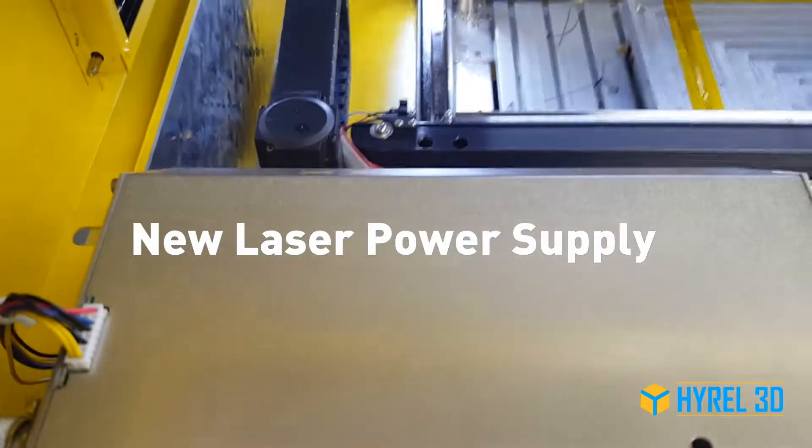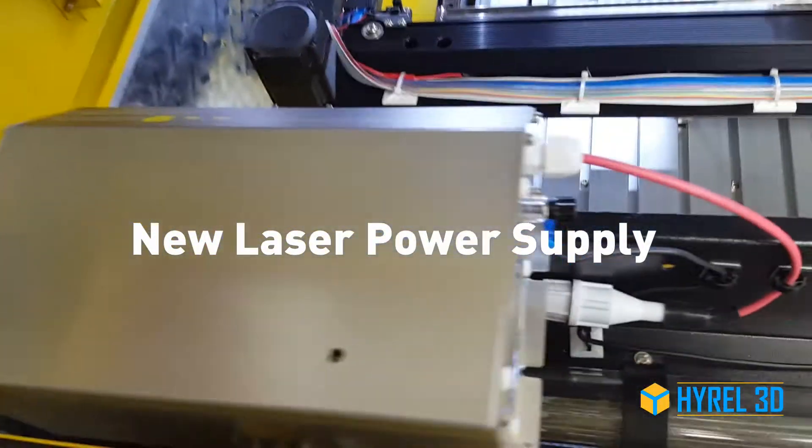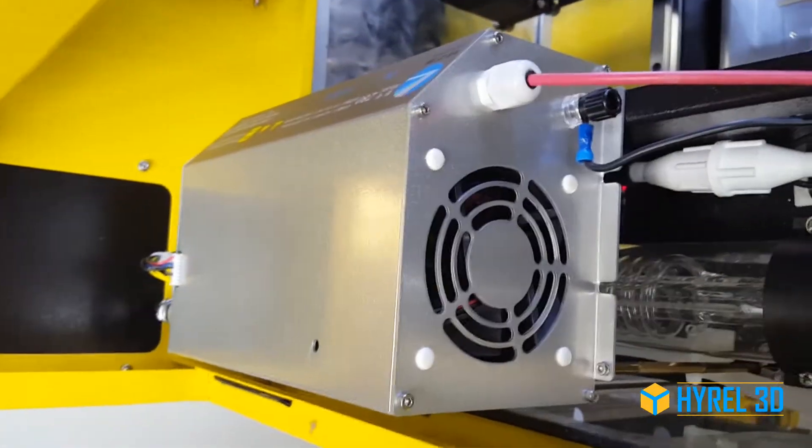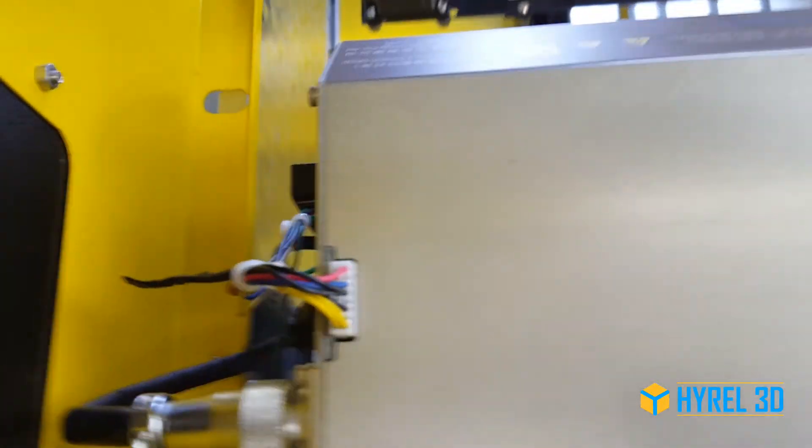I'm going to show you how to upgrade your laser power supply to the new version. The power supply will be mounted in the same location, but there will be a few changes.